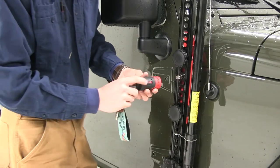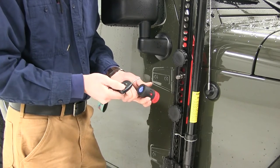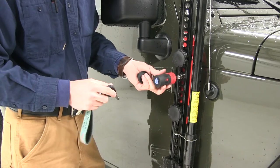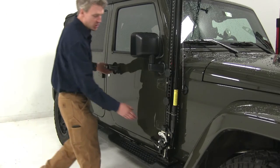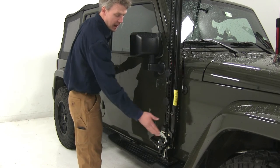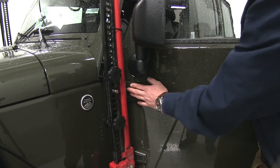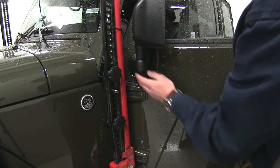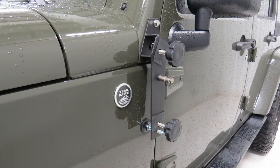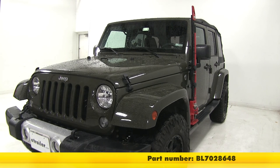All that would be left to do is take your bolt lock, remove the dust cap, remove the sticker, put in the key that you'd like to code it with, and then put it on. In some cases your jack may interfere with the door — if that's the case, you can just reverse it and have the foot pointing forward. Just be aware there may be some slight contact with the mirror or the hinges, so use caution when opening your doors. And that's going to complete our look at the Bolt HiLift jack mount, part number BL7028648.